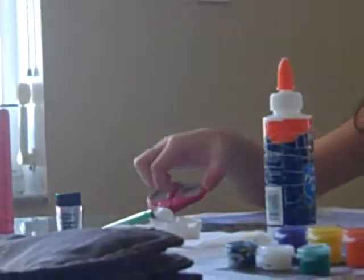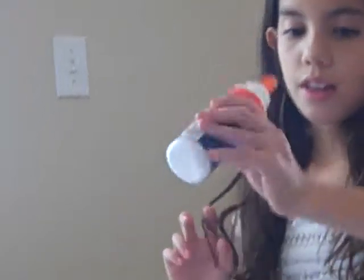You're going to need white paint especially, paint brushes, scissors, string or ribbon, glitter, and glue.